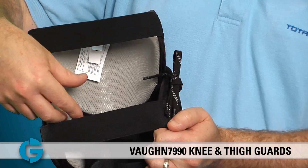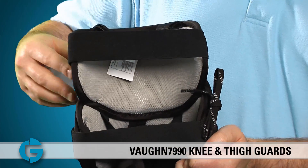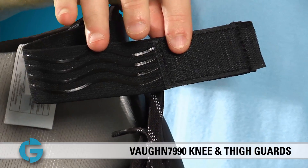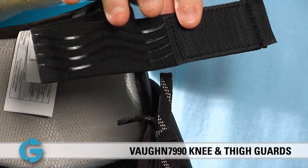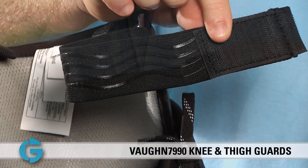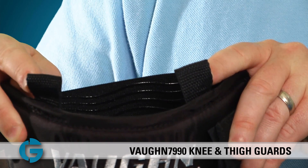The 7990i guard is held onto the thigh using these two elastic straps. If we take the top strap off and look at it more closely, you'll see the inside of it has a grip material which keeps the unit from sliding down the leg during play.